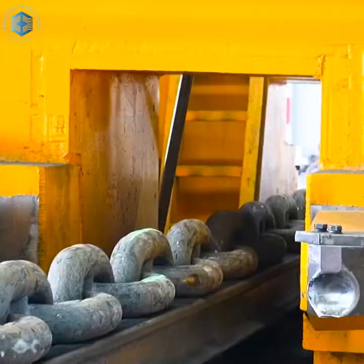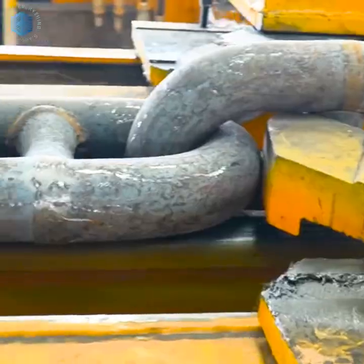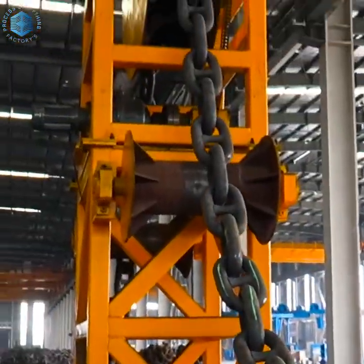The weld area is then forged or flattened to blend with the link. Some factories use controlled air cooling, while others opt for water quenching.